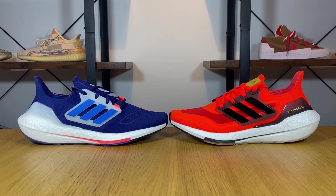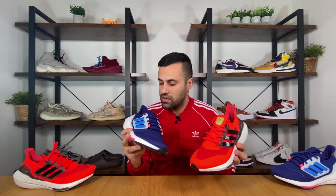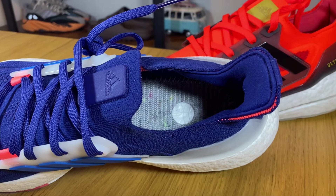As you go to the heel support counter, you can see it has the same shape with 'Ultra Boost' written on the lateral side. The padding and lining inside feel completely the same — nothing changed there. The foam insole is also completely the same.